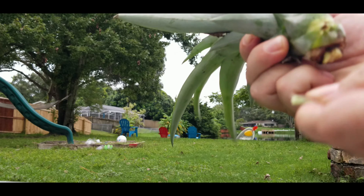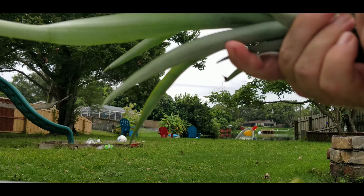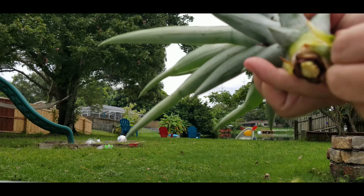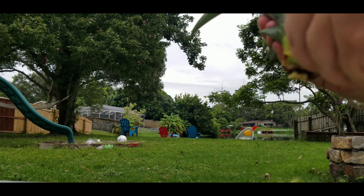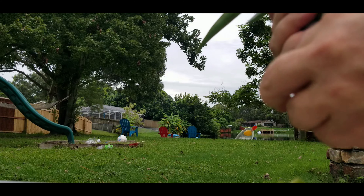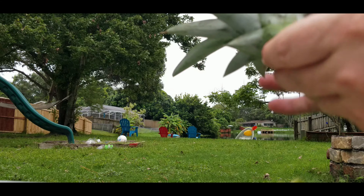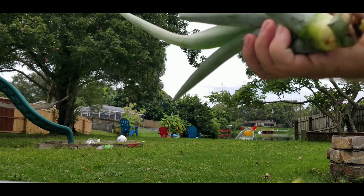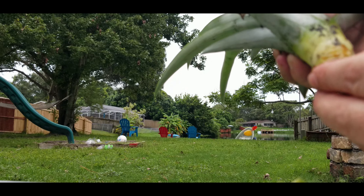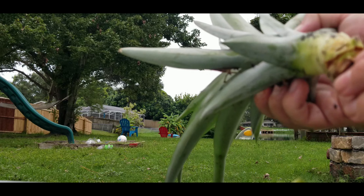Another misconception people like to tell you is that you're supposed to pull the pups off and plant them because the mother plant is going to die. Yes, technically the mother plant will die, but this pup is already growing — you don't need to pull it off and replant it. Look how big it is already. Probably next spring that's going to have a really nice pineapple on it. Same goes down here — I've got a bunch of pups, and like this one here you've got two giant pups. I pulled off the pineapple and this is going to give me two really nice pineapples next season.